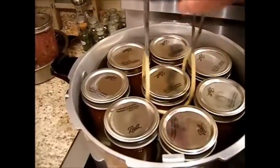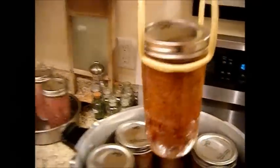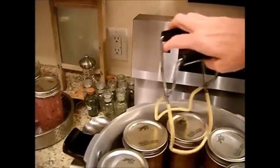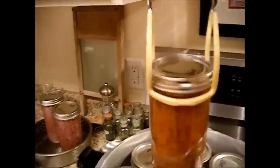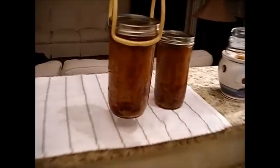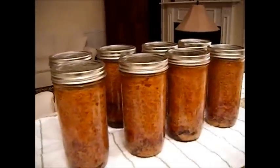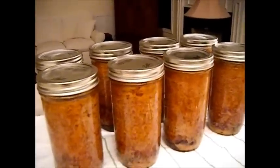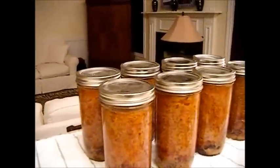Now we're just going to remove our meatloaf from the canner. It's already popping. I went ahead and turned off the air conditioner so it wouldn't affect that. And we're just going to continue to remove these. I just pulled these out of the canner and they've all already popped and sealed - either in the canner or as I was carrying them over. That only took a few minutes. They've all sealed and I'm really happy with that.